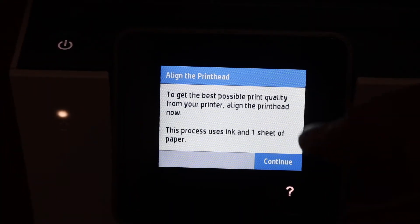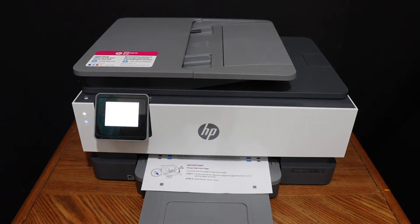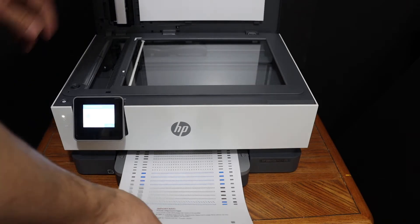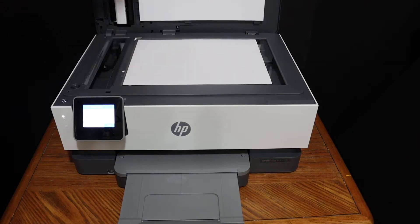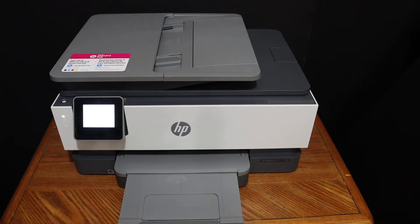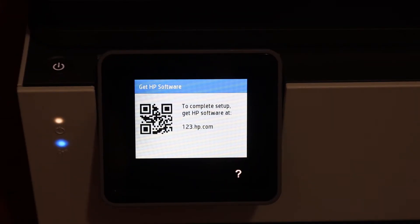Click the continue button to do the print head alignment. Next, scan the alignment page: open the top scanner lid, place the page facing downwards on the upper side, and click the scan button. Wait for the alignment to complete — alignment is successful, now click OK.